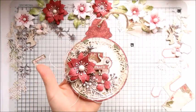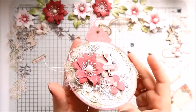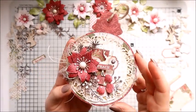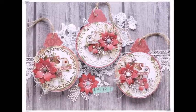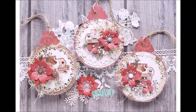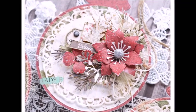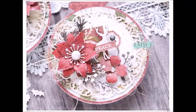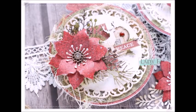And that's it — the card is ready! I've created a few similar cards and I hope you will try it as well. I hope you liked the video. If you do create something similar, please tag me on social media — you can tag Lady E Design. Thank you very much for watching and have a lovely day.